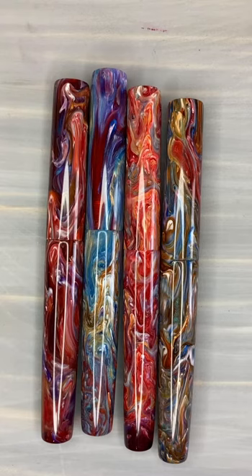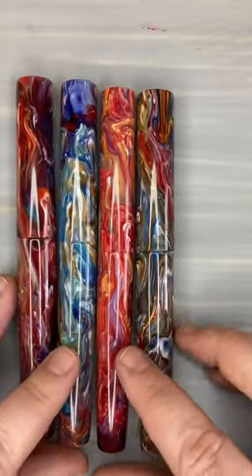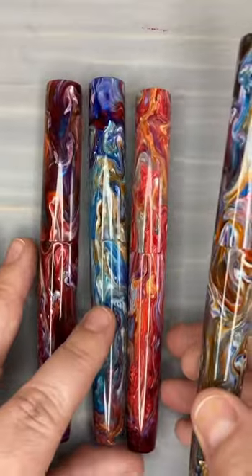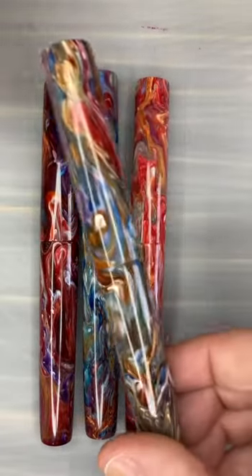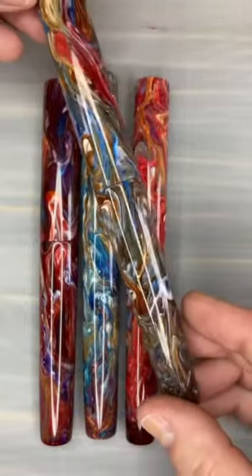I wanted to start with our new line called Abstract. I think just looking at these you can see where we got the inspiration for the name. Right now these are the four pens in the line. We are only releasing them as we actually make them, just because it's a new pouring technique and we don't feel like we can guarantee all the pens are going to be just this color. So right now they'll just be released as they are made and they're on our website. I think one of these is still available, and of course I'll put up on Instagram when we list more.